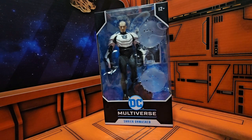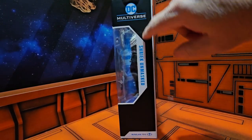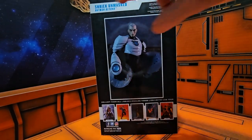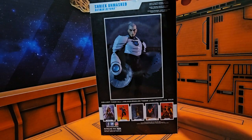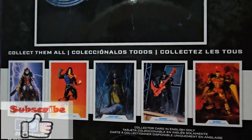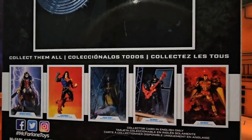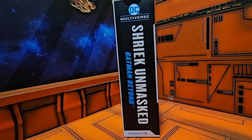So as we see here, we have Shriek with a couple of sound effects. On the side we have Shriek Unmasked DC Multiverse. On the back we have Shriek Unmasked Batman Beyond. We also have the other figures in the lineup that he was released with — some of them are prior to him, but sometimes they mix it up. On the side here we also have Shriek Unmasked Batman Beyond.